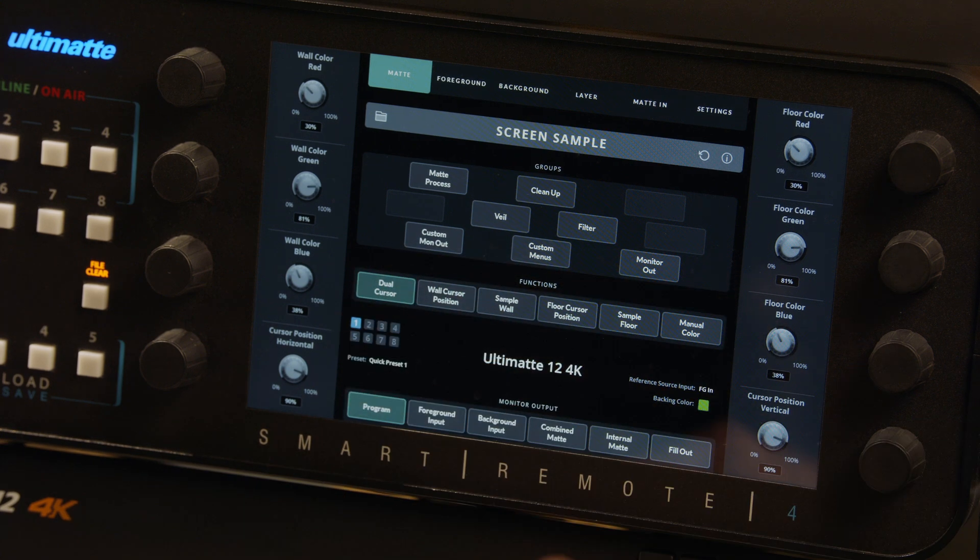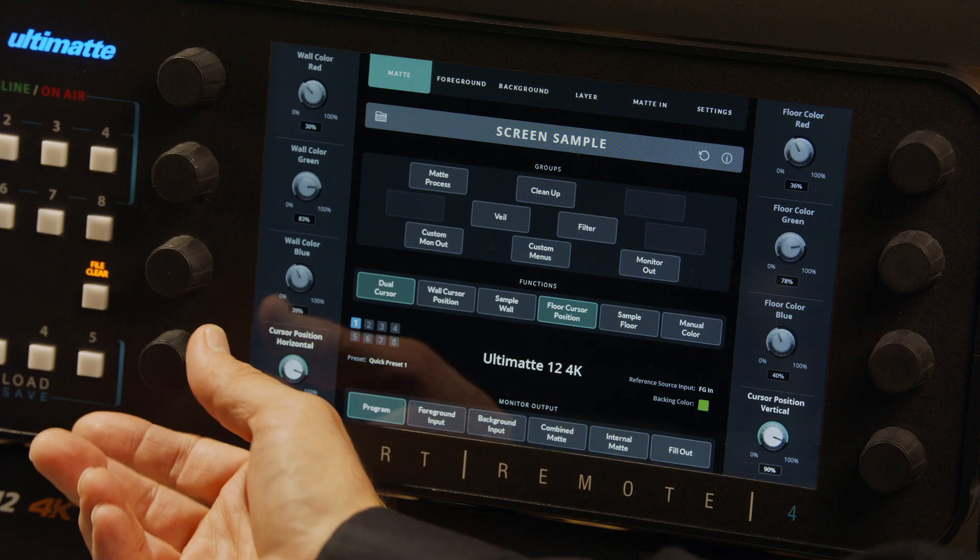Tap Sample Wall to lock the color choice. Now, if you're shooting a green screen psych and you can see both the wall and the floor in the frame, you can choose Dual Cursor Mode instead. The Ultimat will automatically proceed to Floor Cursor Position, and a new cursor will appear at lower right, ready to adjust. Use the same dials to adjust the new cursor, find a good sample floor area, then tap Sample Floor to complete the process.